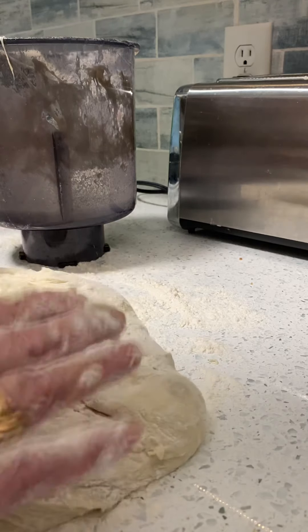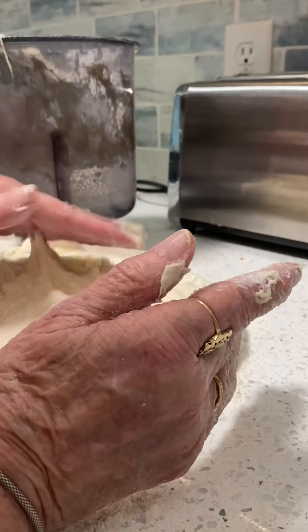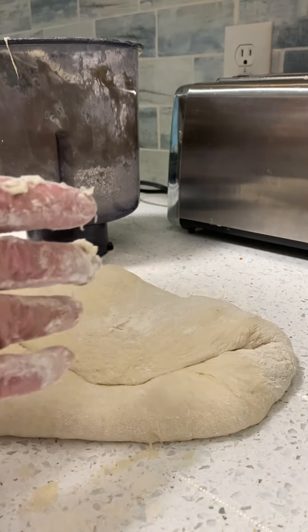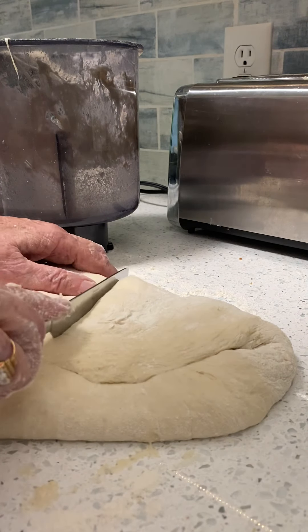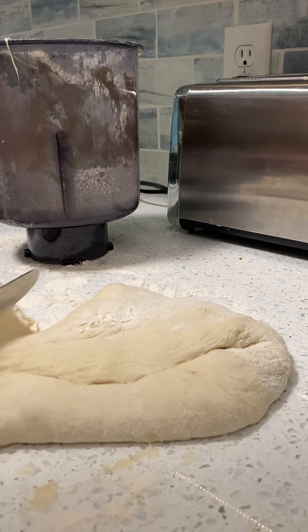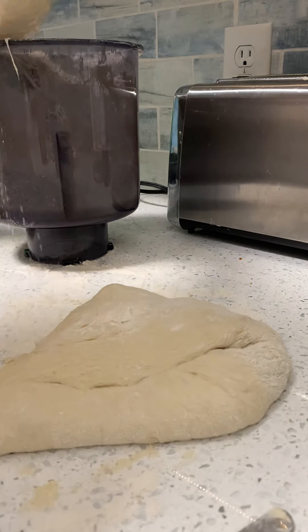I thought I had a rolling pin, but apparently I don't, so I'm going to have to use my hands. My dough really is just a little bit too sticky — it should not be quite this sticky. Since I'm only going to make one little pan of rolls, I'm just going to cut some of the dough off here. I wish my dough wasn't quite this sticky, but I can't do anything about that now.